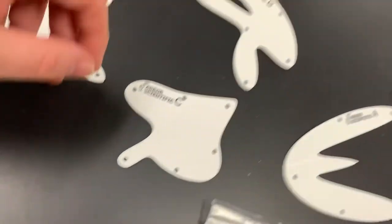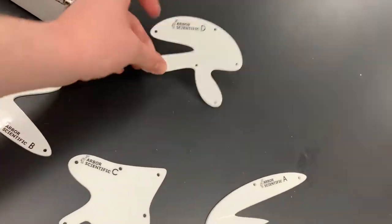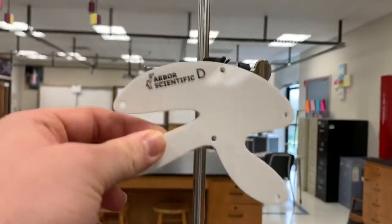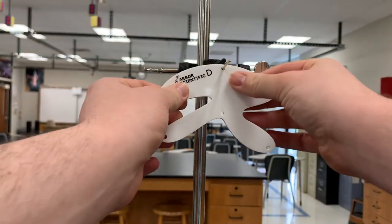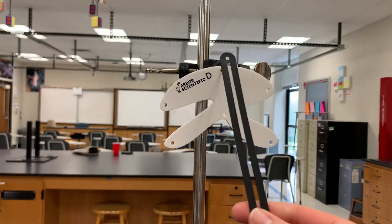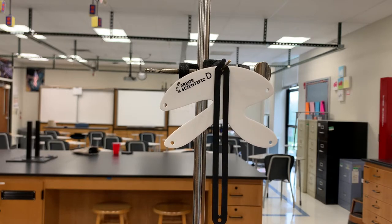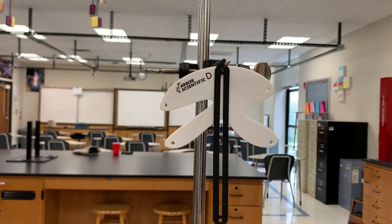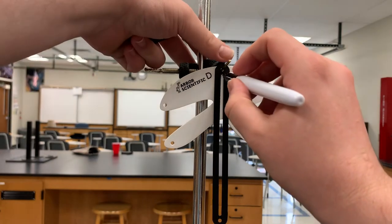The idea is you grab any one of these devices — there's a bunch of holes in them — and you hang them from one of those brass pins that they provide. You can then also grab the little pendulum and hang it from the brass pin. We know the center of gravity is going to lie somewhere on this line on object D here. So we grab that dry erase marker and trace that line on the pendulum.